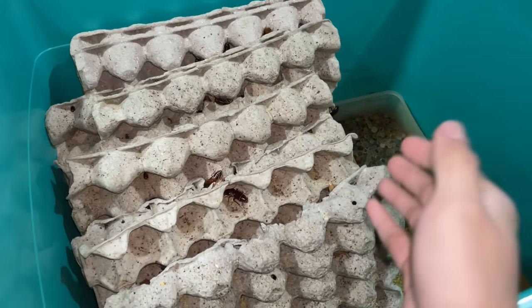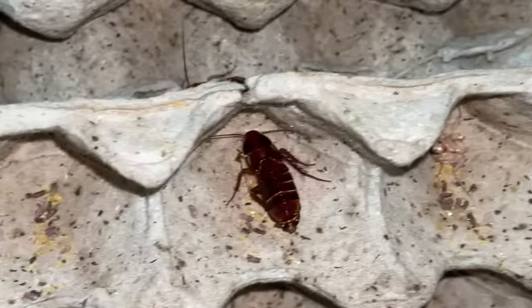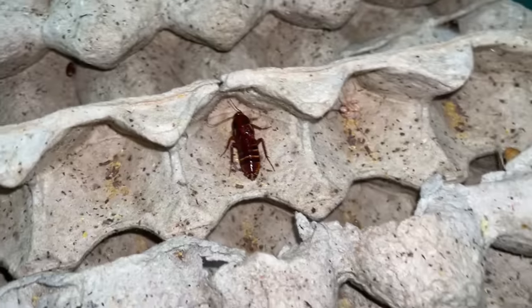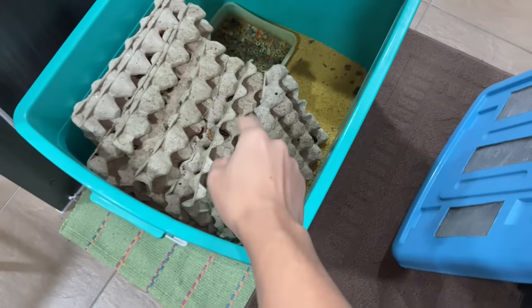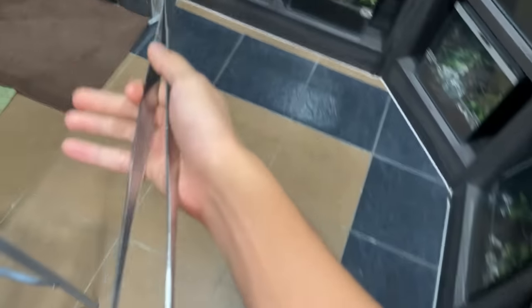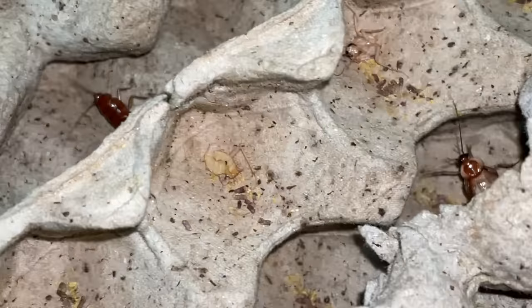This colony I've had for about two years, so that means these are pretty much her sibling or her kid. Let me get my tongs for this, because she is not being a very good - look at this, that is freaking brutal.